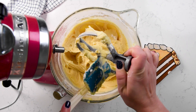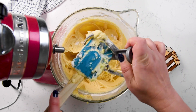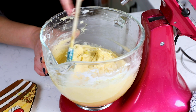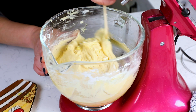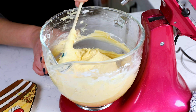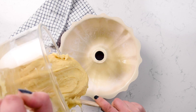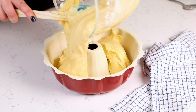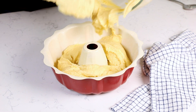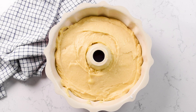Mix that together — it won't take very long, but stop as soon as it's done. Take your spatula to wipe off the paddle and scrape the sides and bottom of the bowl, since ingredients can collect at the bottom of a stand mixer. Then go ahead and pour the cake batter carefully into your prepared pan, spread it around on top, and pop it into a 350-degree oven. Bake for about an hour.